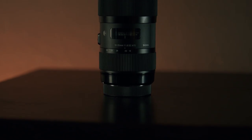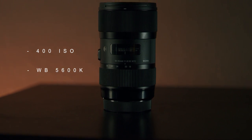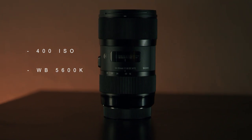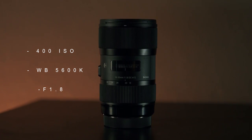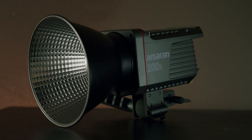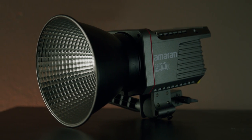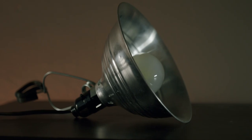The settings I used in camera were 400 ISO, white balance set to 5600K daylight, and I shot it all at f1.8. For lights, I'm using the Aputure Amaran 200X bicolor LED light, the Aputure MC RGB mini light, and some cheap can lights from a hardware store.